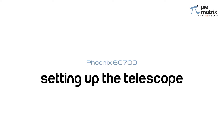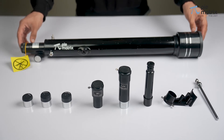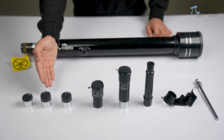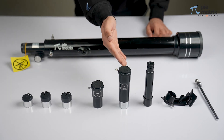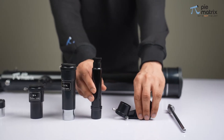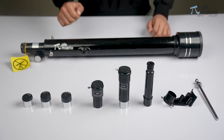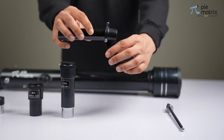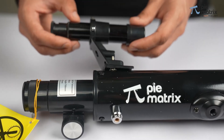The other useful accessories consist of three 1.25-inch eyepieces, 3x Barlow lens, 1.5x erector, finder scope, and slow motion control knob. The finder scope goes inside the bracket mounted on the telescope tube.